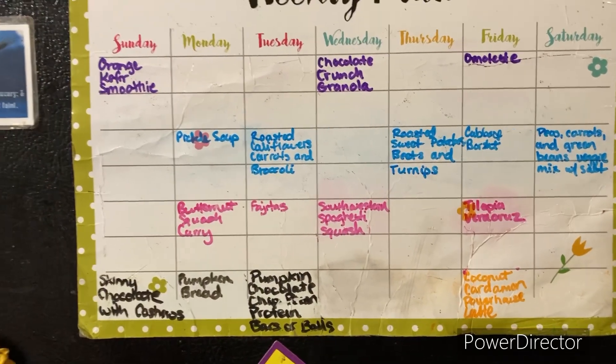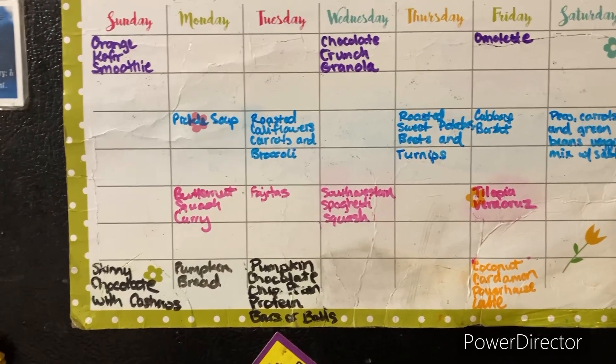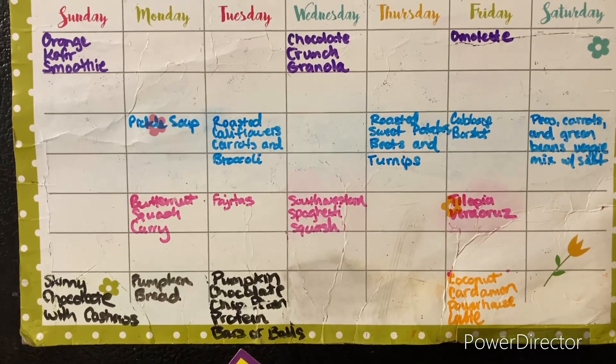Now if I could just get a month down. I go through my fridge and I know all this food is there, but I just can't make myself get ahead. I don't know why. But anyway, I won the battle for this week.